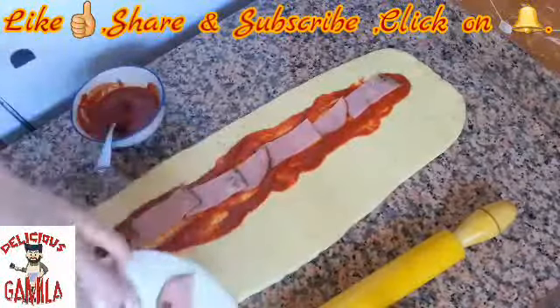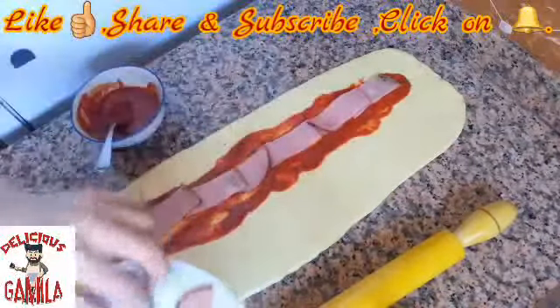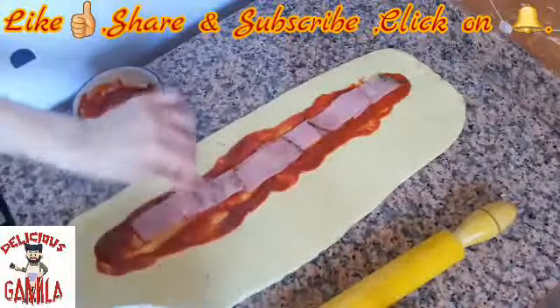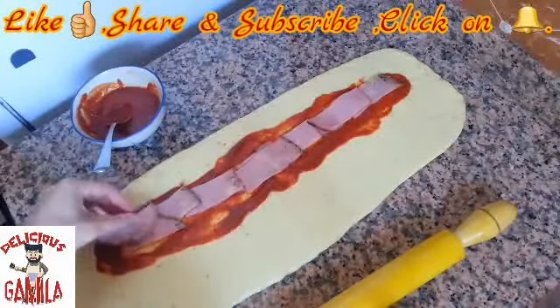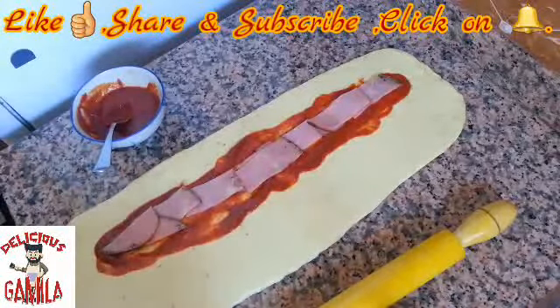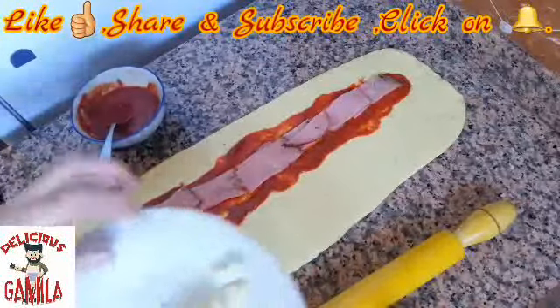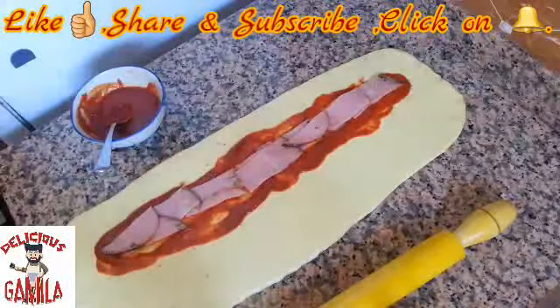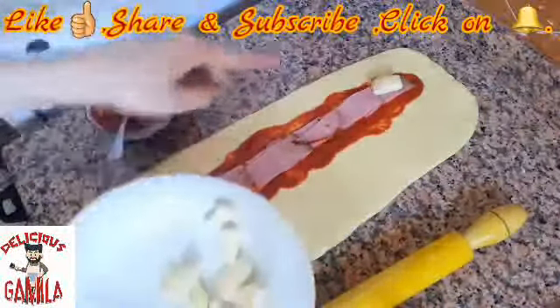So yummy, easy, and it doesn't need a lot of effort. Don't forget guys to subscribe, because all the effort is to share our experience, our knowledge, our ideas together. Now I have to put the cheese, as you can see.